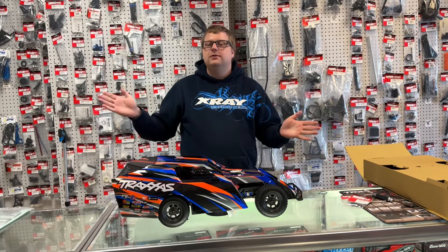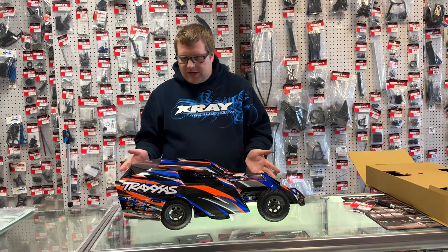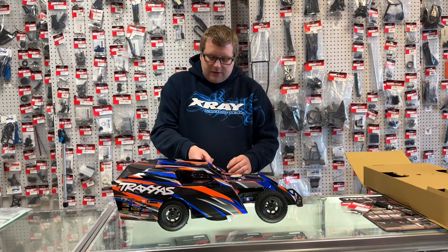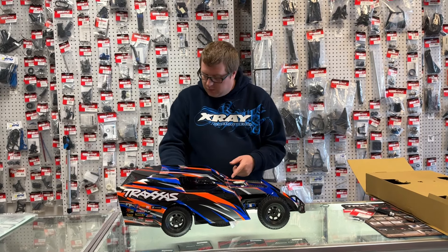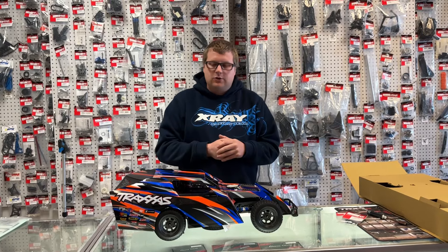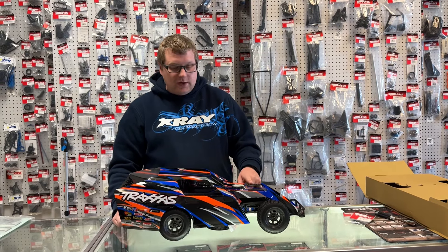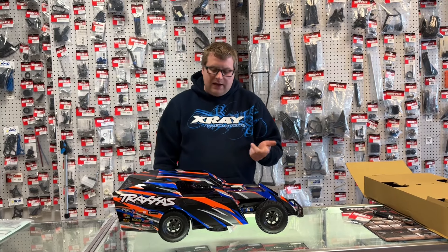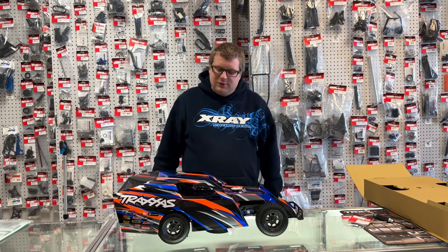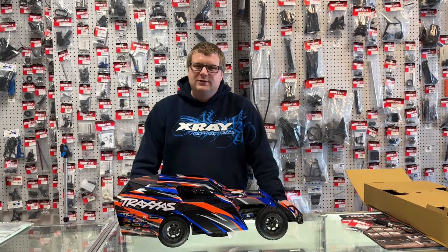That is the brand spanking new Traxxas Slash Mud Boss — super jazzed up about this. I know Chris and Jeremy are super jazzed up about it too since we're all into circle track racing of some capacity. That's the unboxing — hopefully we'll have some running videos of this bad boy really soon. Thank you so much for watching, we really do appreciate it. If you have any questions about the new Mud Boss throw them in the comments below, and let us know what color you'd go with out of the five. Not gonna lie, pink is probably the color I'm going with since that's all my race colors.